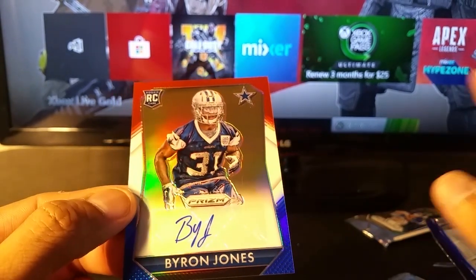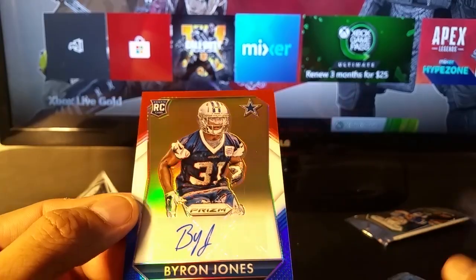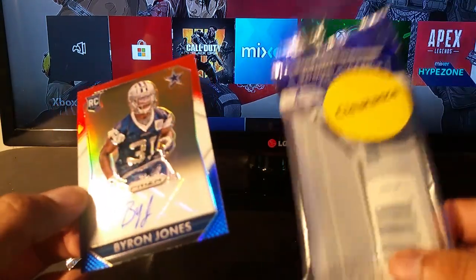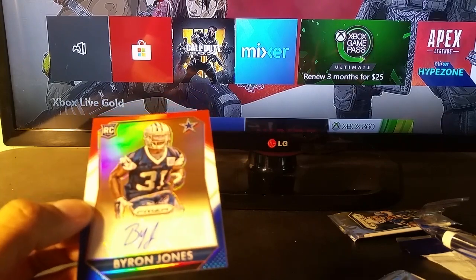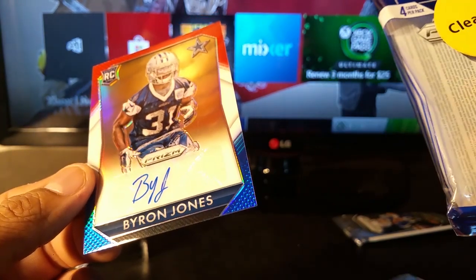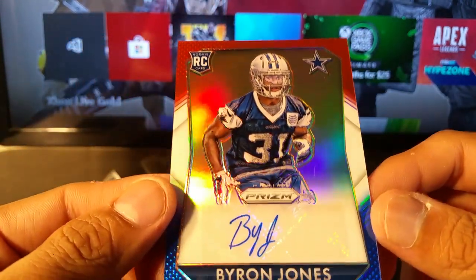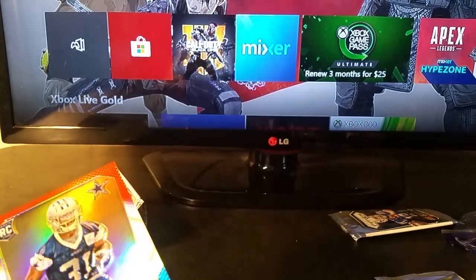I tell people, I don't want to make this video a 30-minute video, but there's no way that I would know that this was in there. When it's the last pack sitting on the shelf and it's the old ones, I don't know what it is — it's just something in the universe, how karma works. Some people say they want the newer packs, the 2019 stuff, but to get that one pack that's been sitting there — to get a Byron Jones rookie red, white, and blue autograph is pretty awesome.